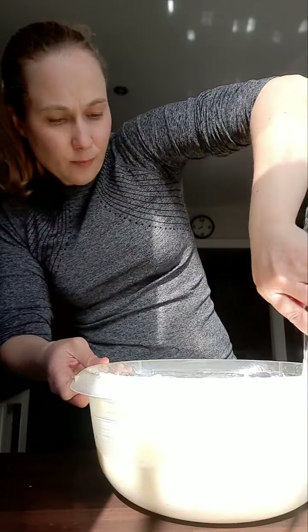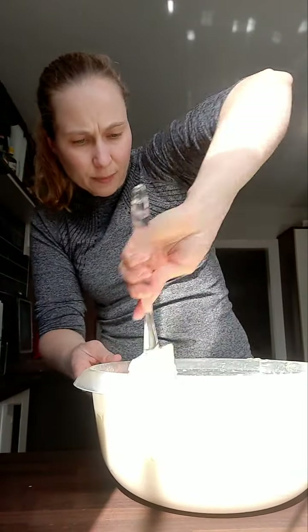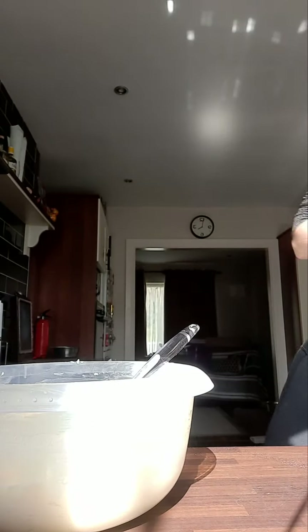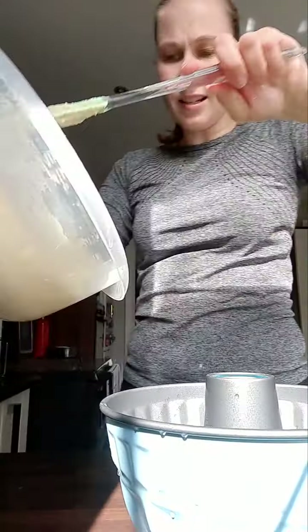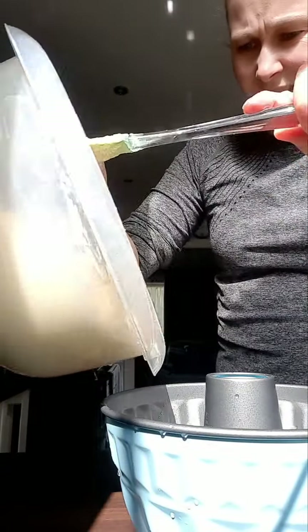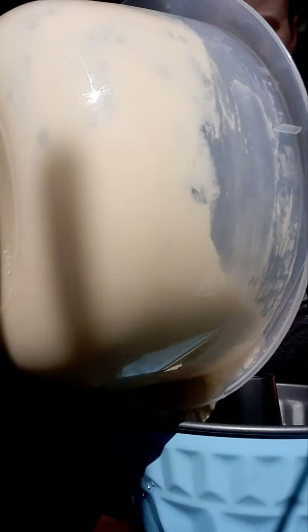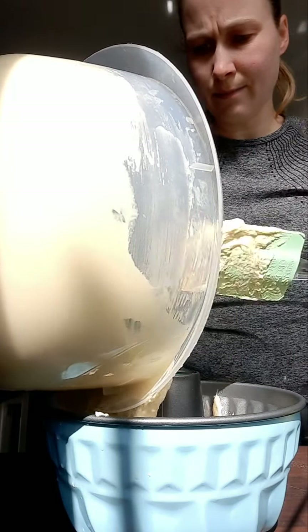This looks like it's nearly fluffed up enough. So we have our tin here which was only rinsed with water, and we're going to start filling the batter into the tin. We go around a little bit to make sure everything goes in evenly.